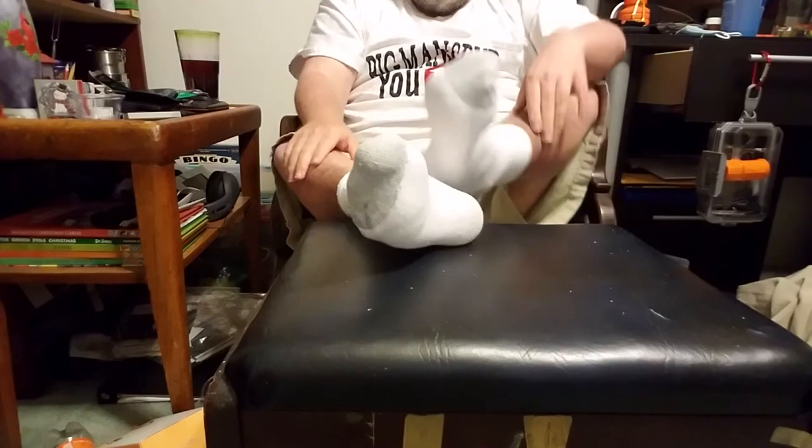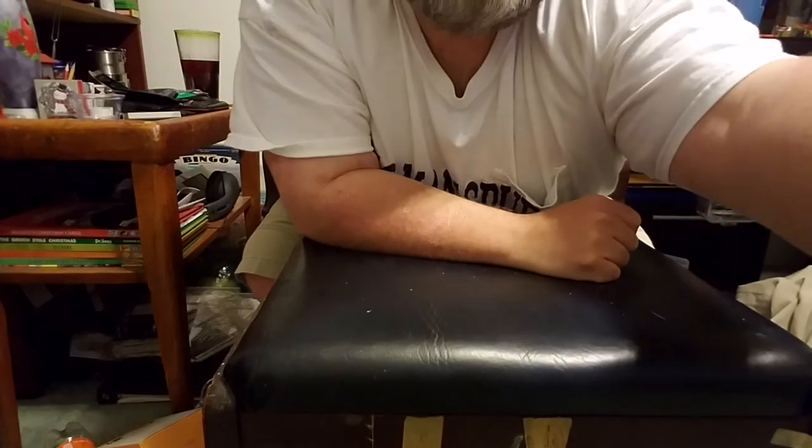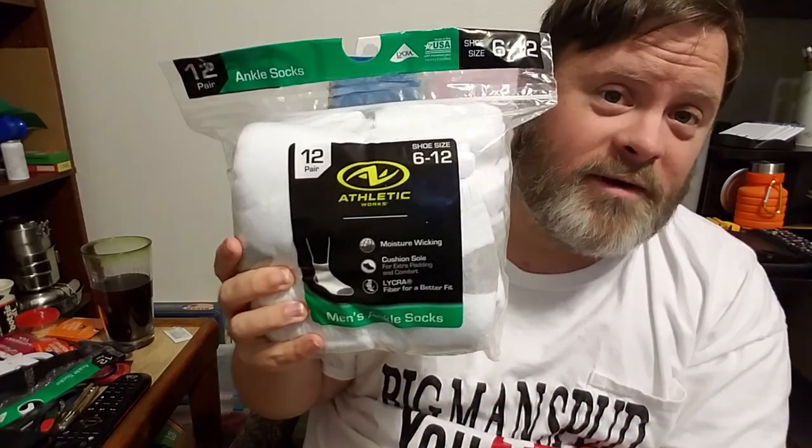Let y'all see again. Very comfortable, just like I said. As you see, I was wearing them. Fairly comfortable — that's why I say Moisture Wicking. I needed some more socks and I'm glad I got these. The price of these was $9.97, which is a good price for a 12 pack. That's awesome. Until next time, I'm BigManSpud.